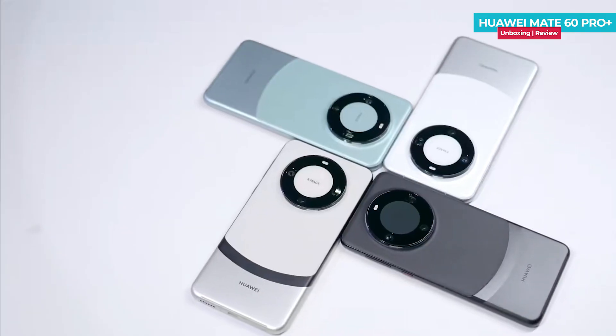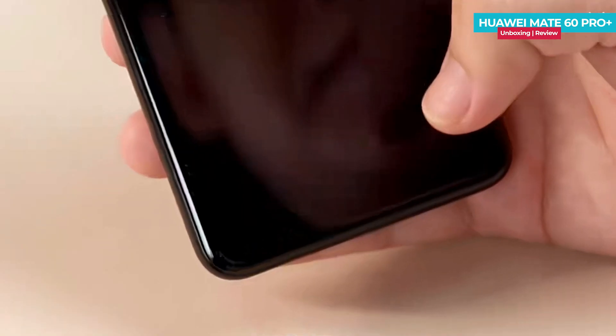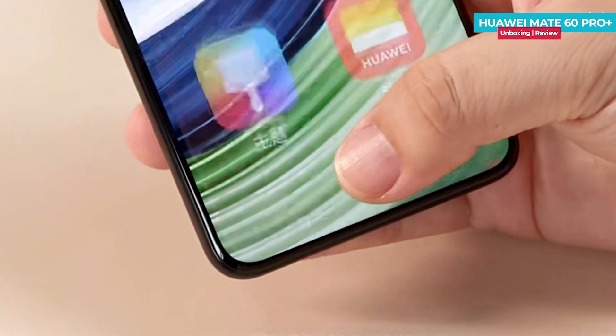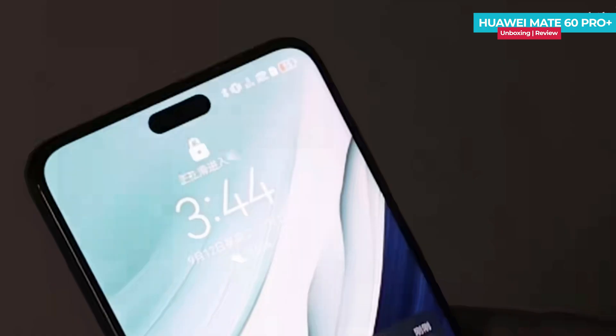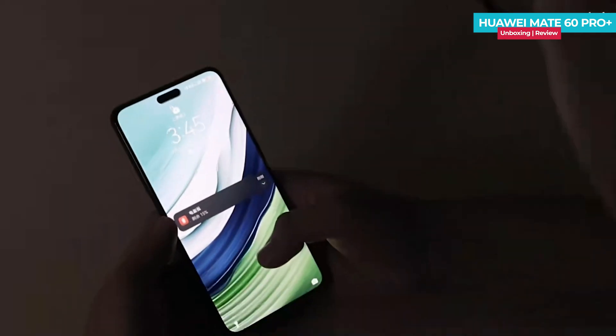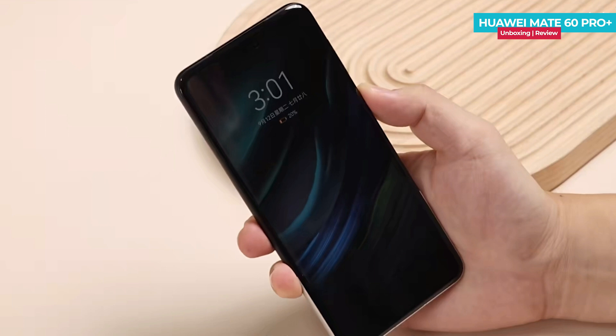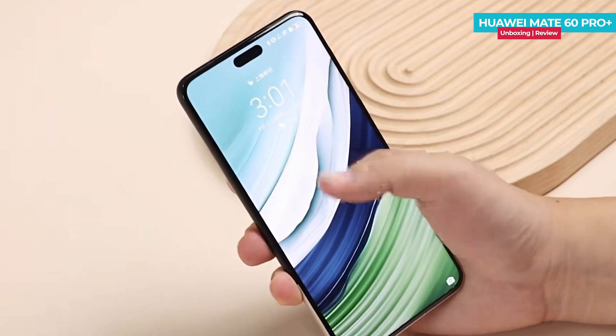The phone features a quad-curved display on all four sides at the front. For biometric security, the phone features an under-display fingerprint sensor placed slightly lower on the screen. Additionally, it comes with a 3D depth-sensing face unlock feature, ensuring quick and secure unlocking day or night.